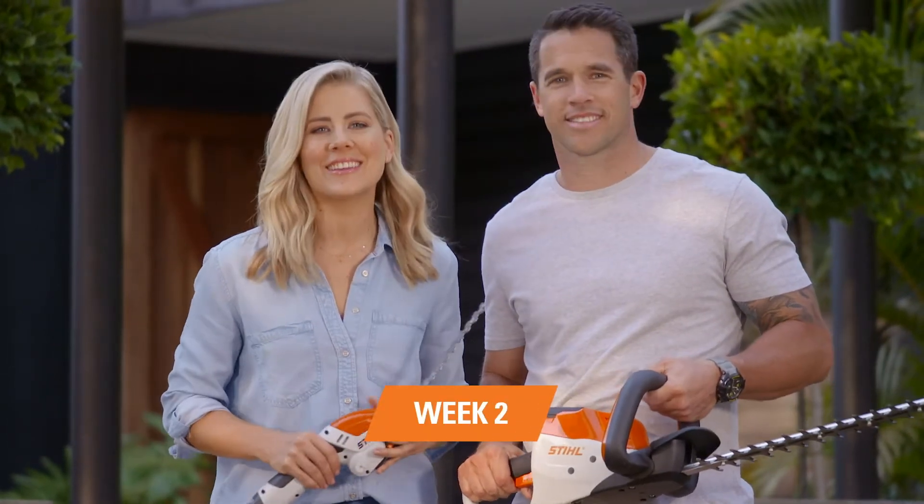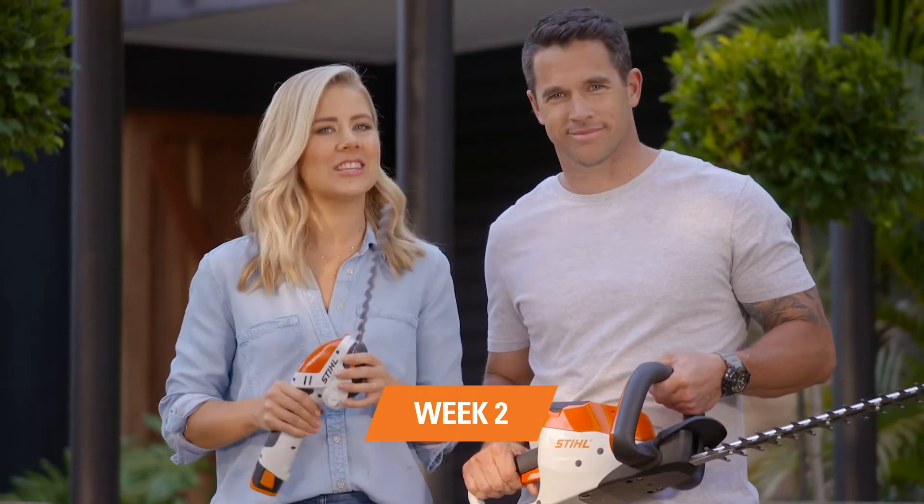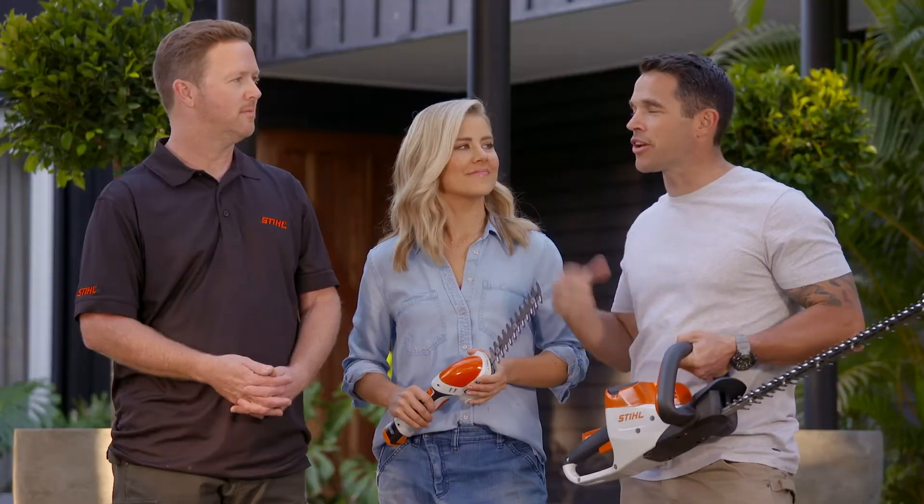Hi, Michael and Carlene here. For our next Still 6 Week Garden Transformation, we are excited to get back into the garden after giving it some shape last week. We are lucky enough to have the help from Darren Kerr who is going to be guiding us through each of the 6 weekly projects. Darren, what are we doing this week?